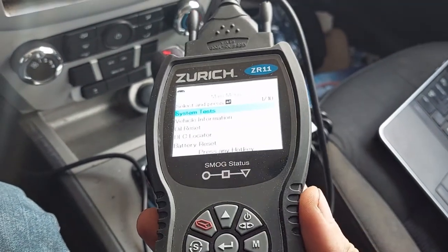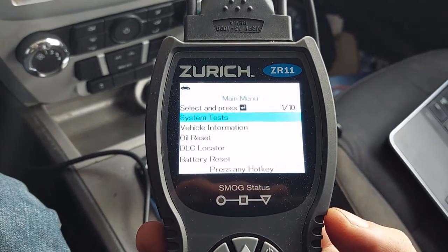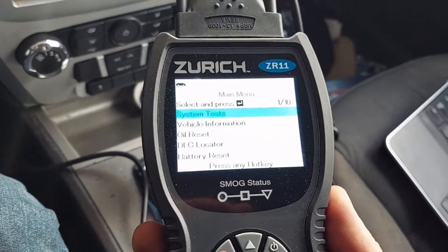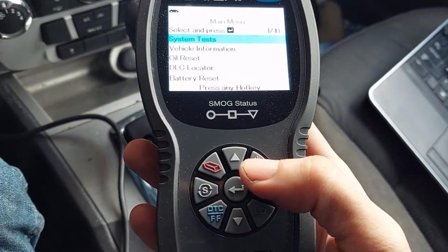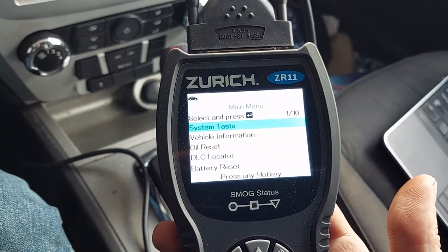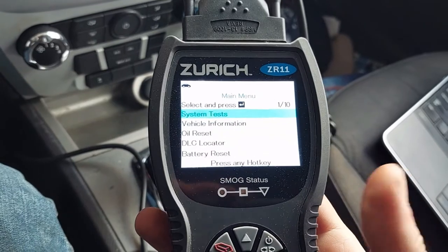When you are done, you just unplug from the car. Your unit may have a battery or it may not. This one has a battery, so I have to actually turn it off. If you have a more simple one, it will not have a battery, and as soon as you disconnect it from the car it has no power and it will turn off.